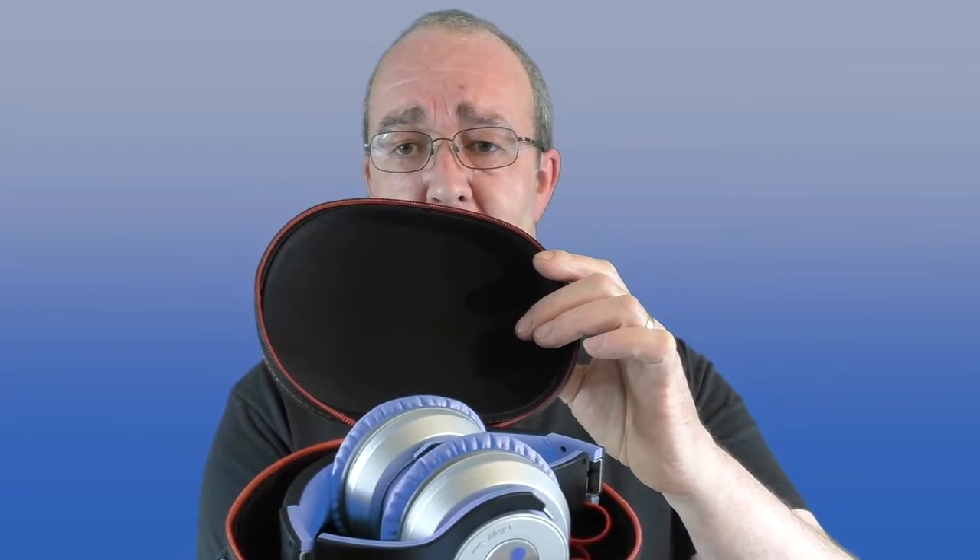Alright guys, another review from me — this one is for the Syllable G800 over-ear headphones. They come in a case, which is very nice, and the headphones are presented straight inside. If we lift them out, you get a couple of cables: one for charging and one for plugging into non-Bluetooth devices.